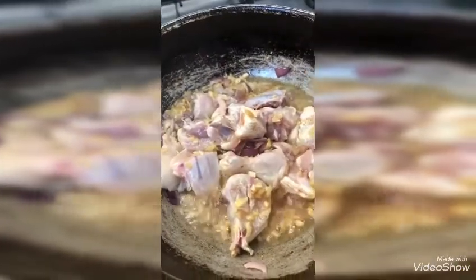I inserted the onion, garlic, and now I can add chicken on that. I will cook the chicken until it turns light brown.